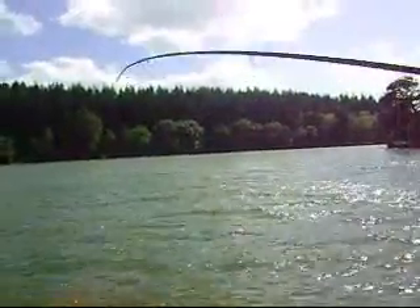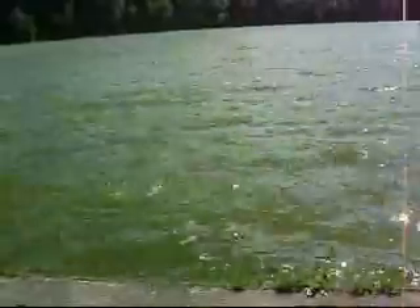Something coming in — something came to the surface there. I'm pretty sure it's a carp. Yeah, common carp. Nice fish there. There we go, I'll bring it in and we'll see if we can net it.